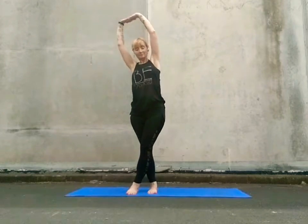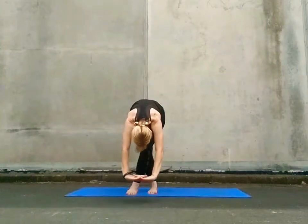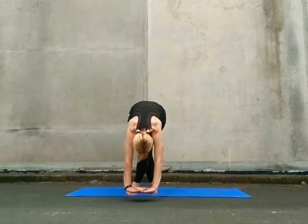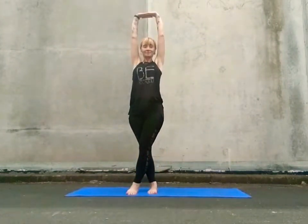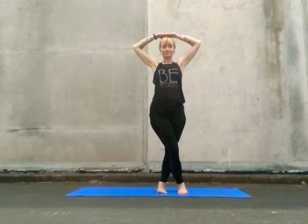Coming back to the centre, inhale and as you exhale, fold forward and down, hinging at the hips, long straight spine. Perhaps you hover your palms above the mat or plant them down in front of your ten toes. Engage your legs and your spine as you come up through a long flat back. Draw the knuckles back down to the crown of the head, releasing that leg and sweeping the left leg across to the right, repeating the poses to the opposite side.